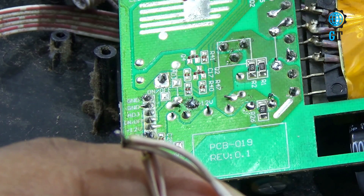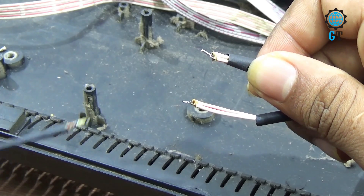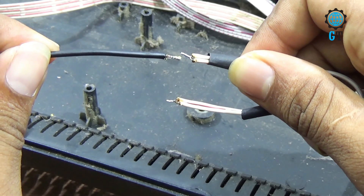Now if we connect these terminals with any source of DC 12 volts, our motherboard will turn on and we can see a blue screen on the panel of this television. Now I connect the cables with the power cable of the motherboard.